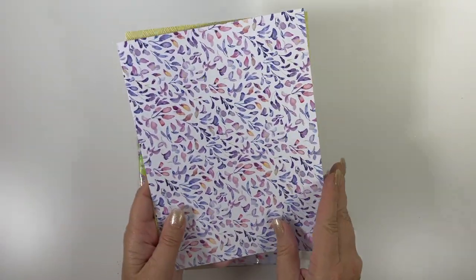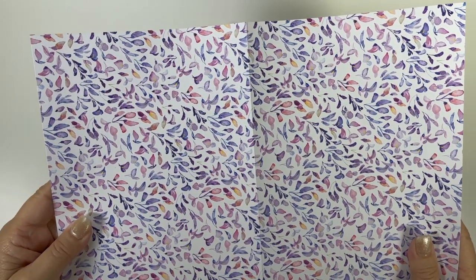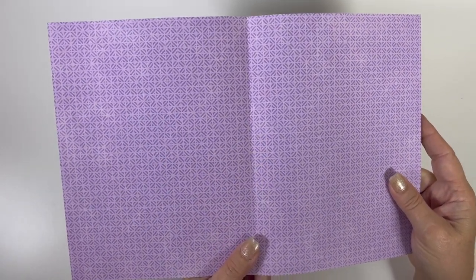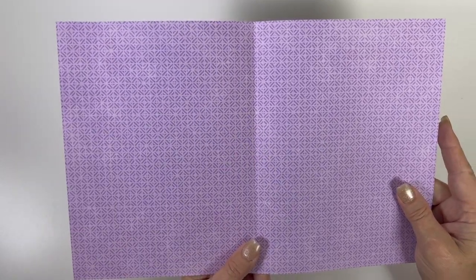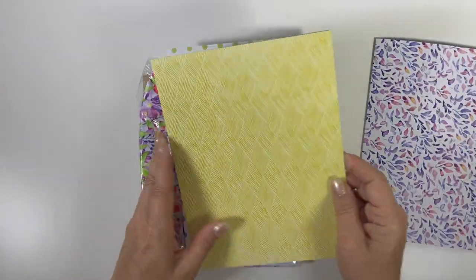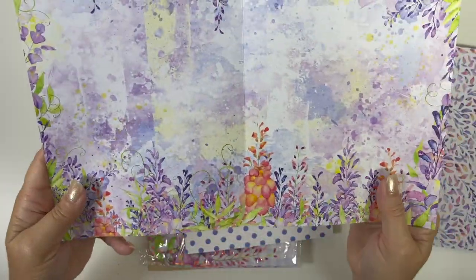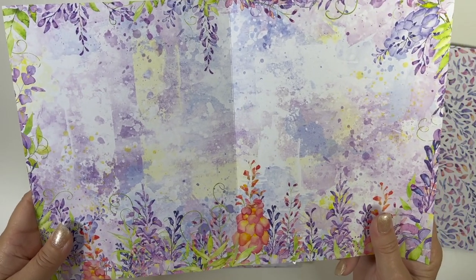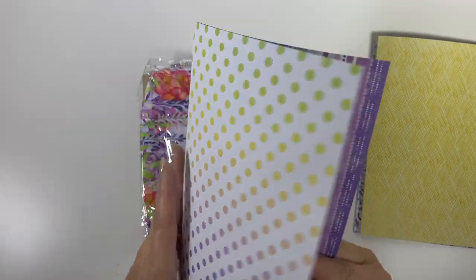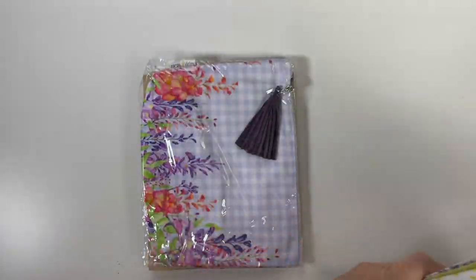We have three sheets of planner paper. There's a very pretty field of leafy, florally pattern — I don't like purple but I love this. A yellow hatch diamonds pattern, and then look at that gorgeous one, and polka dots changing colors, and a stripe. They're all so pretty.